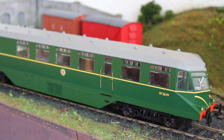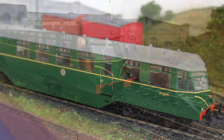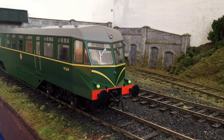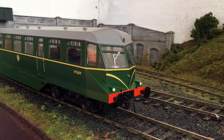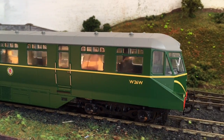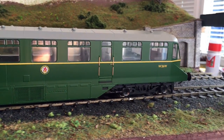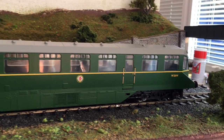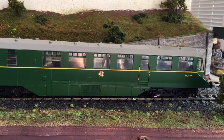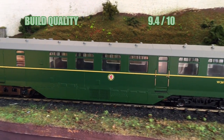So we turn now to the scores. First up is build quality - I was actually really, really pleased with how well this model fitted together. It is a review sample that has been around the block, so I'm going to cut it some slack for the two little foibles it came with: the three-link coupling at one end had come loose and one of the buffers was loose but very easy to refit. All of the handrails, the windows, everything else was secure and stood up to handling with the greatest of ease, so I'm going to give it a 9.4.